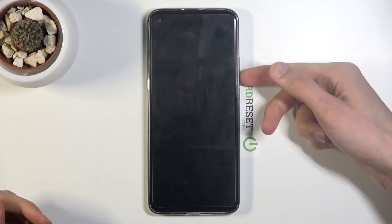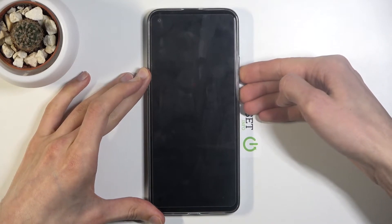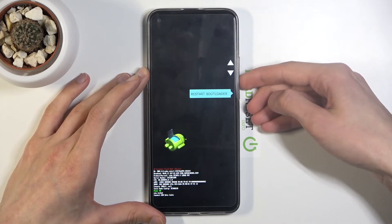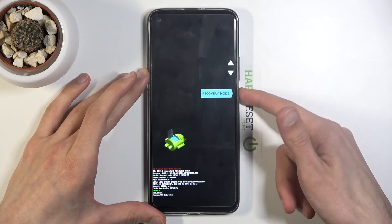Once the device shuts off, you want to hold the power key and volume down both at the same time. From the boot options, use the volume keys to navigate and select recovery mode, as you can see right here, then confirm it with the power key.